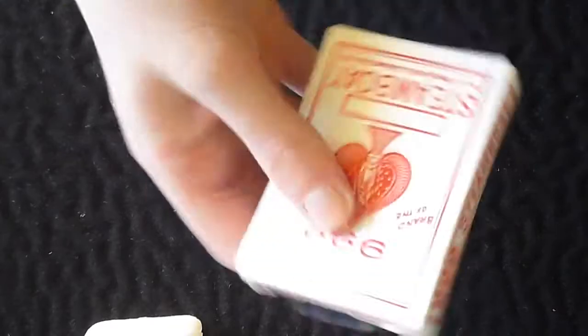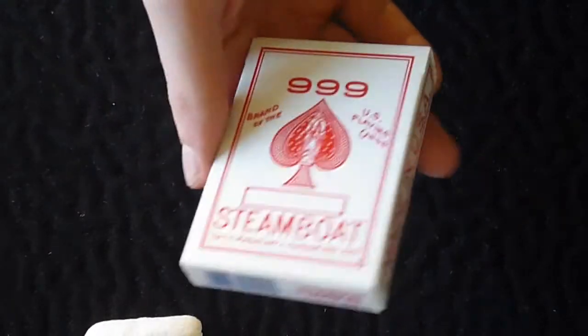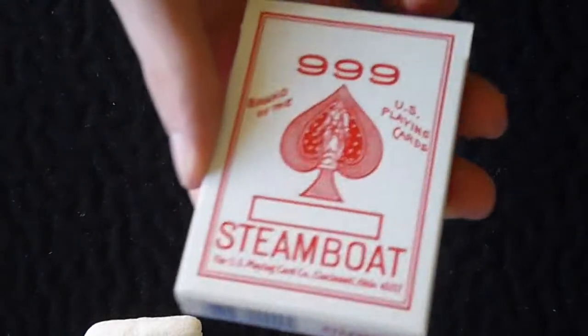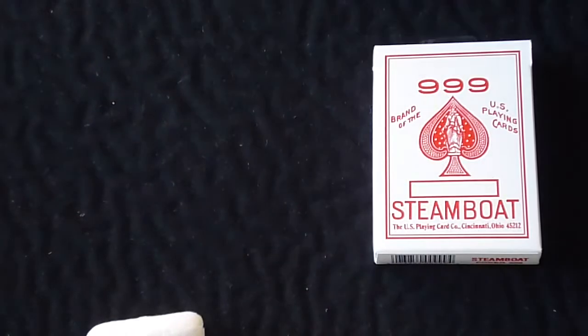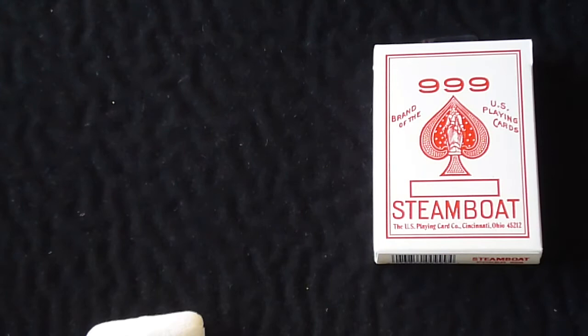As usual from my previous unboxing, there are a lot of packing peanuts in there, so I'll just put those aside. The first deck out is the Bicycle Steamboat 999. I'll give you a better look in a minute — and by the way, that is red.